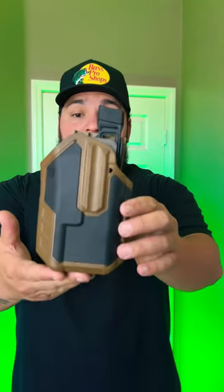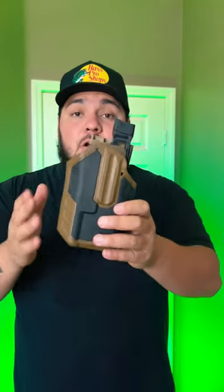Hey guys, I'm Kali Kugunz and this is the Blackhawk Omnivore Holster. It can hold 150 different handguns as long as there's a Surefire X300 attached to it or a Streamlight TLR-1HL. All for under 60 bucks, you can't beat it. I would only recommend it as a range holster and not a duty holster, but let's put some guns in there and show you what it's worth.